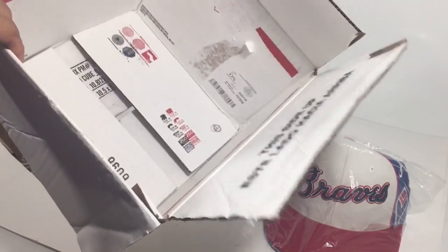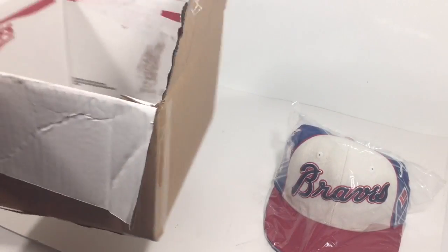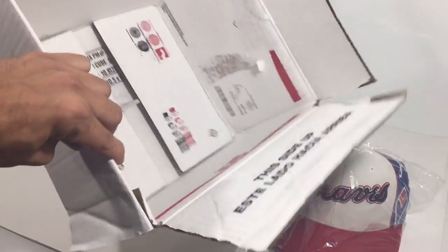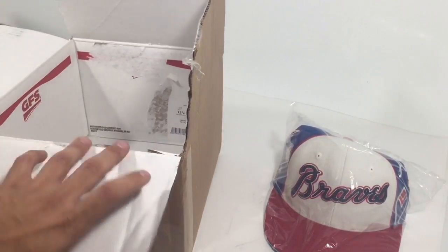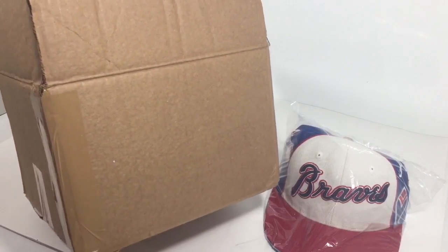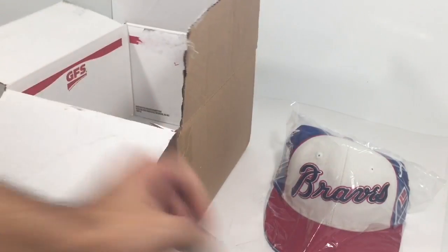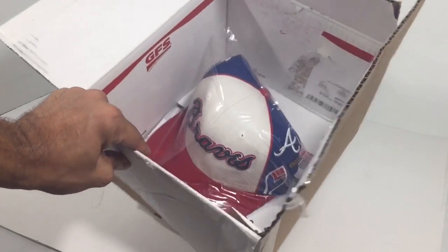I turned the box inside out — you don't have to, you could use white-out and cover it with tape, but I prefer a clean exterior presentation because that's the first thing the person sees. Once they rip the box open, they don't really care what's on the inside. So you've got the box — go ahead and put the hat in there like so.